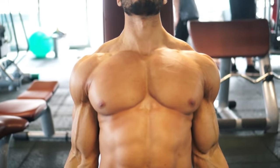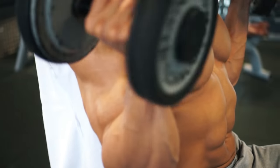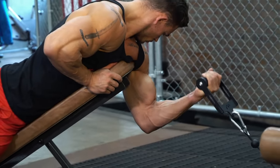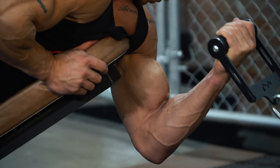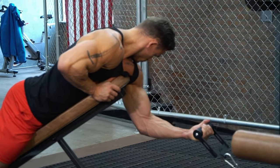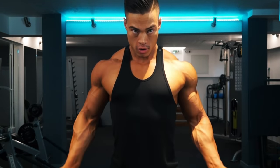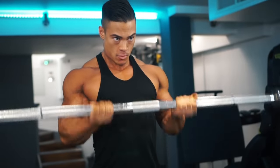For the best of both worlds, the Zotman curl uses that twisting function of the biceps. Also key to a good grip is keeping the wrists in a neutral position — even when squeezing hard, don't let the wrists curl in; hands remain in the same position all the way up and all the way down. A wider grip targets the outside of the arms and the long head, while a narrower grip brings in the short head.